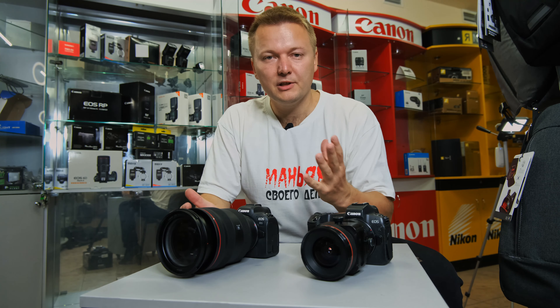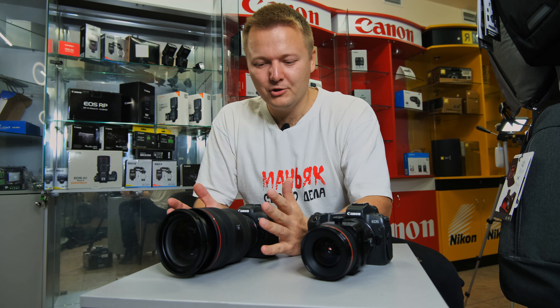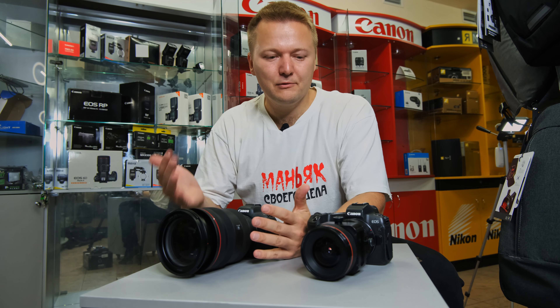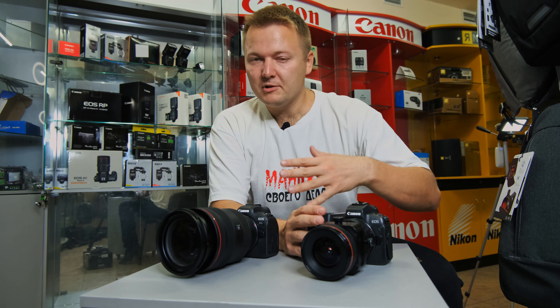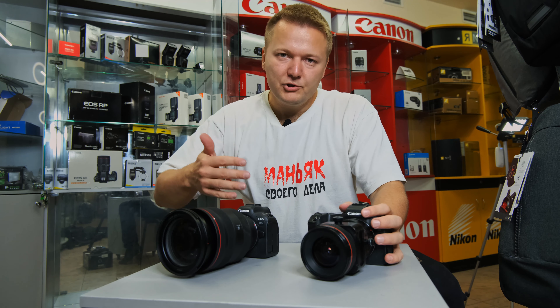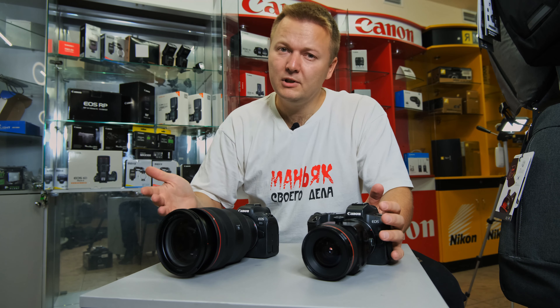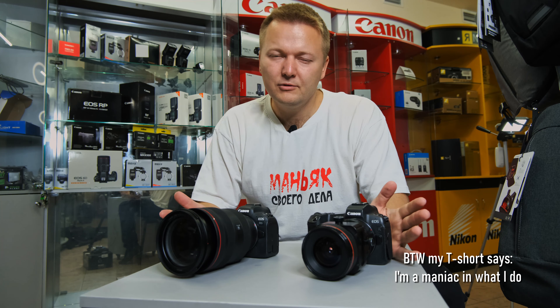The speed of the eye sensor has also changed — the R6 reacts faster than the R. Now I'm going to talk about the quality of the video and then the quality of the photo, because all the people want to know how sharp it is and whether it's way better than the EOS R or it's the same. We'll see that right now.